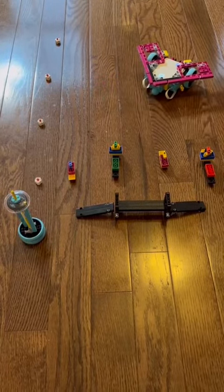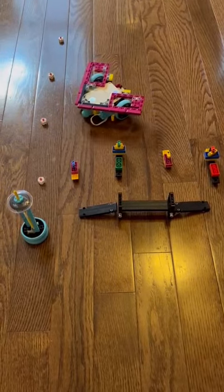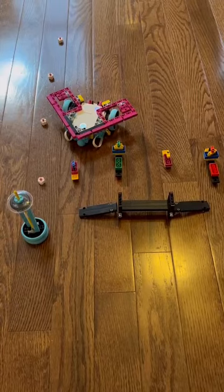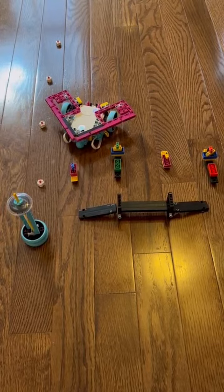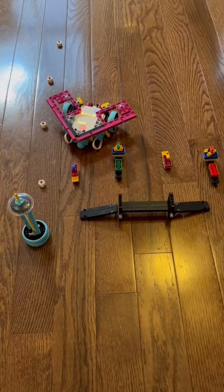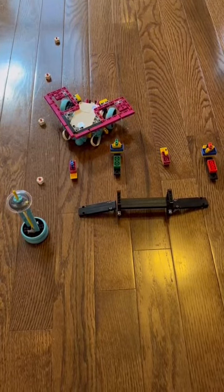Now let's move on to the last and final boat. This boat also has bad and potentially dangerous things inside of it.